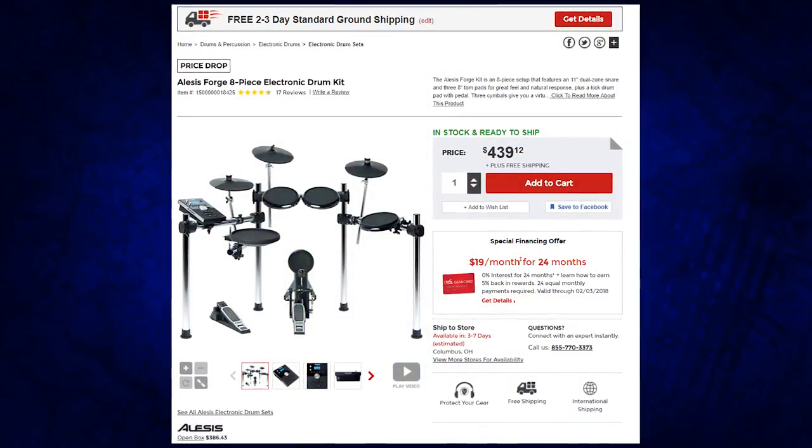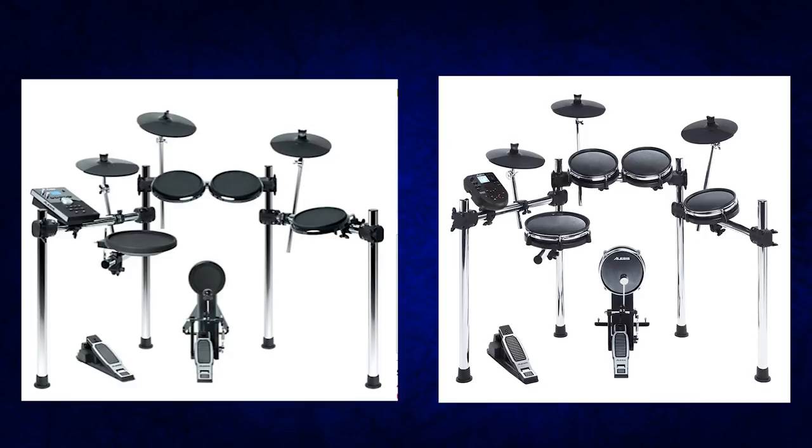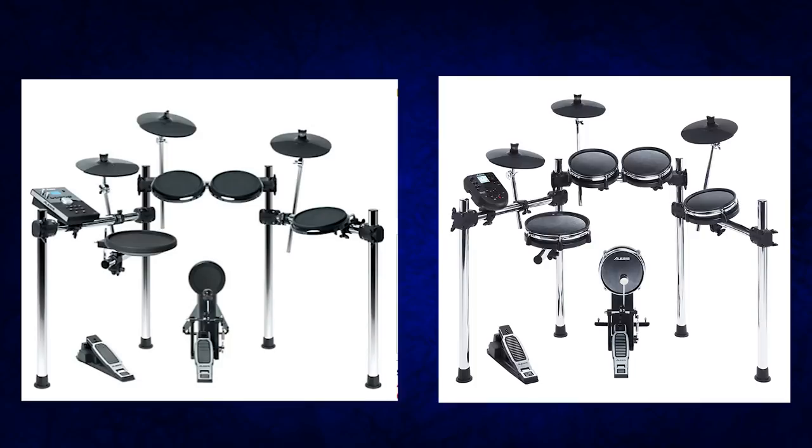Both drum sets are not equal though. The Alesis Forge has a larger snare — 11 inches — even though it's rubber, versus the Surge's 10-inch snare. The Forge has its own drum module, which lets you import samples and has more kits. With the Surge, you're getting the Nitro module, so you can't import samples and you'll have fewer sounds. You're sacrificing the drum module, getting a lesser one, but you're getting all mesh pads. That's the trade-off you have to be willing to make if you buy the Surge drum set.